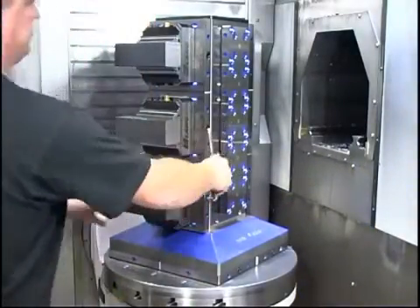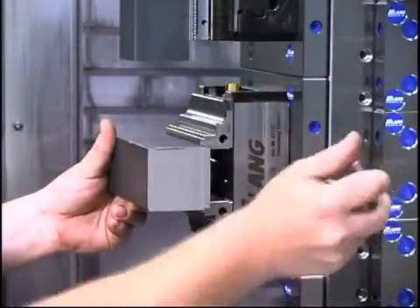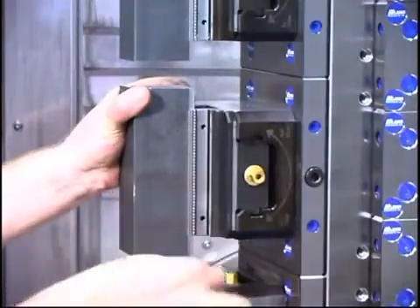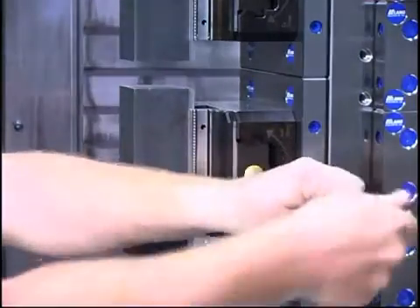A perfect fit for horizontal machines is Lanz's Quick Tower. This tombstone equipped with raster plates allows turning the clamping device four times by 90 degrees with the highest accuracy, guaranteeing more efficient manufacturing.